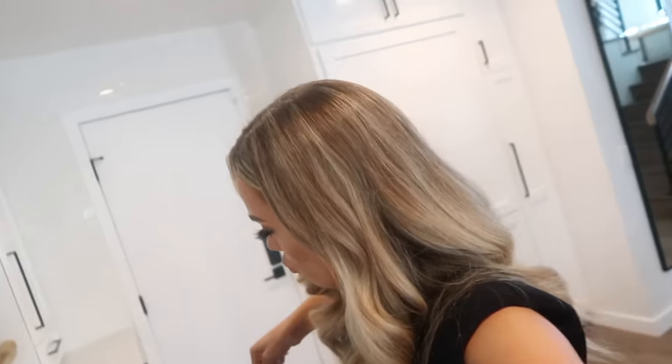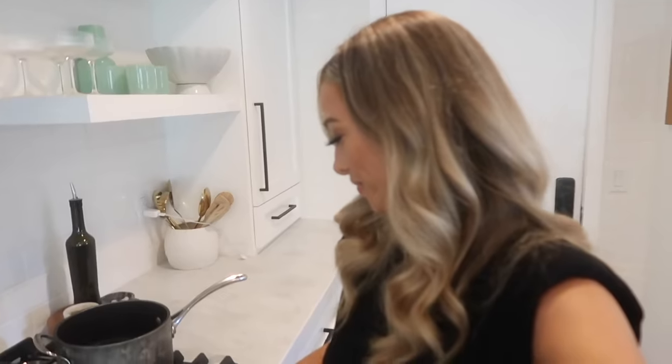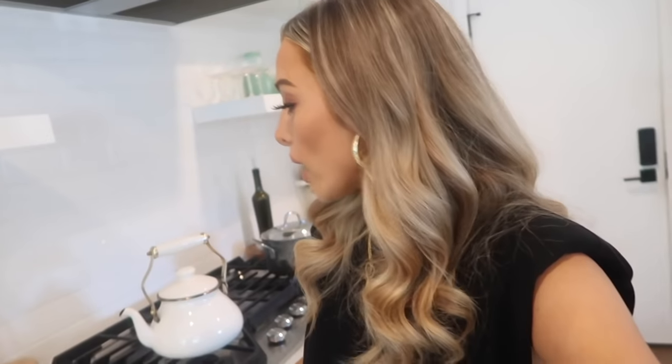We are gonna do a home office tour today. It is one of the only rooms in our house that we're pretty much done with. There might be a few minor tweaks at some point, but it's like one of the only rooms where we've really found all the pieces we wanted and feel kind of dialed in. I'm gonna let this water boil and then let's go upstairs and check out the office.